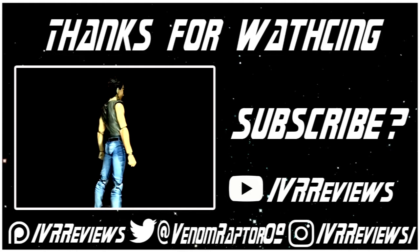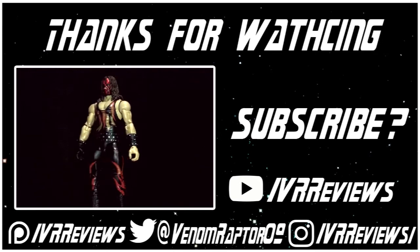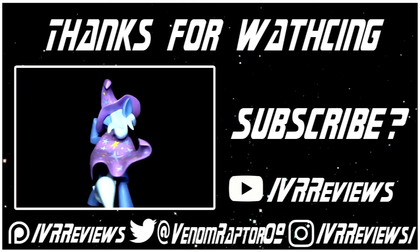Feel free to support me on Patreon at patreon.com/vrreviews, follow me on Twitter at venomraptor09, or follow me on Instagram at instagram.com/vrreviews. Thank you and goodbye.